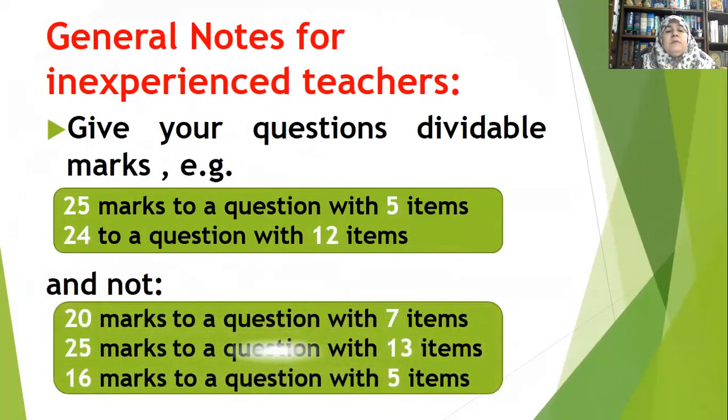Another piece of advice: give your questions dividable marks. For example, 25 marks to a question with five items means each item gets five marks. Or 24 marks to a question with 12 items means each item gets two marks. But avoid marks like 20 marks to a question with seven items — dividing 20 by seven does not give a whole number. Similarly, 25 marks with 13 items or 16 marks with five items are problematic. The total marks must be evenly divisible by the number of items.